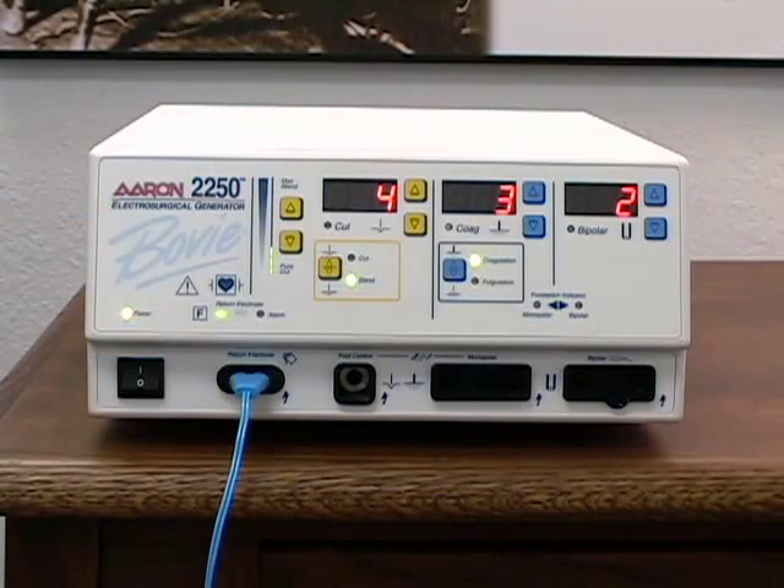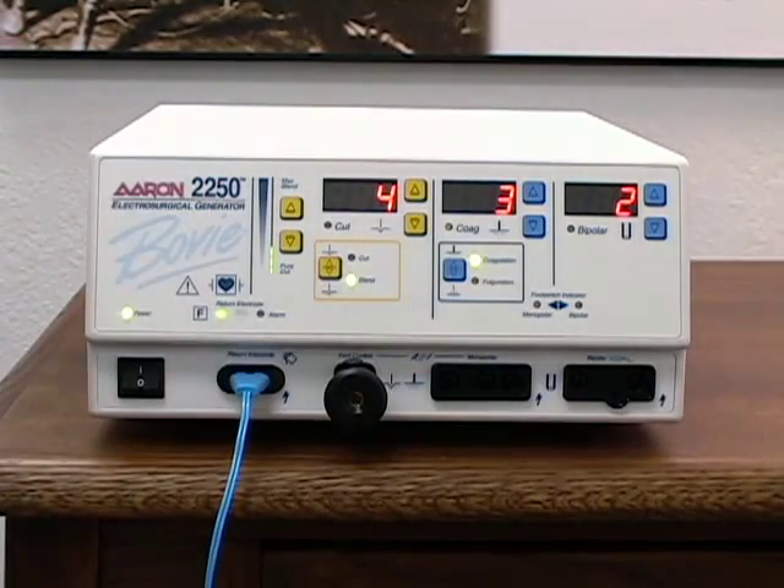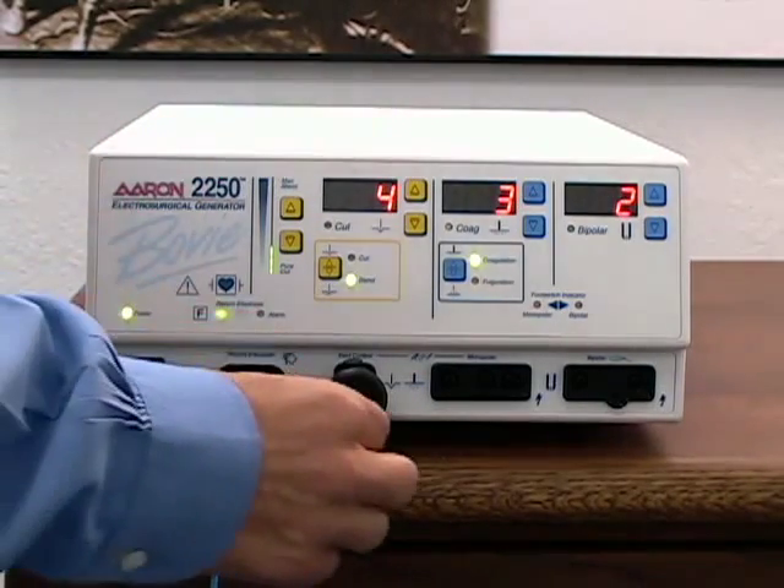The foot control output receptacle accepts a standard Bovie number 12 plug. Some accessories, such as foot control pencils, Bugbee electrodes, snares, and certain arthroscopic and endoscopic instruments may have cables that require the use of an adapter. To use the optional adapter, plug the adapter into the receptacle marked foot control, then plug the accessory into the hole and tighten the locking screw.